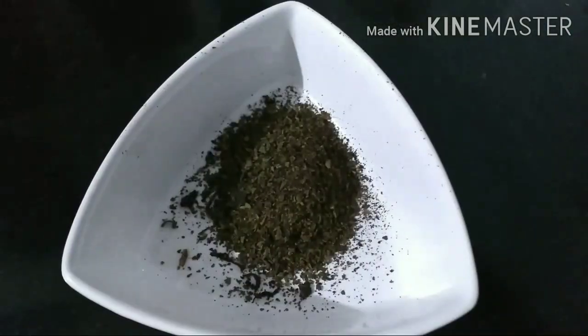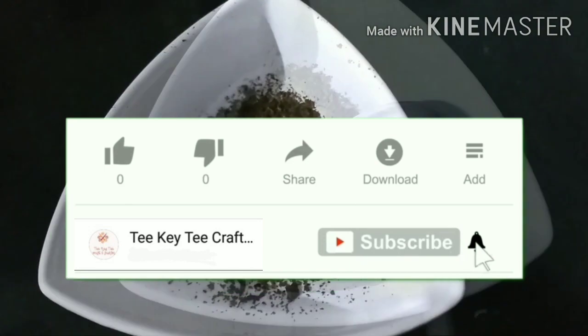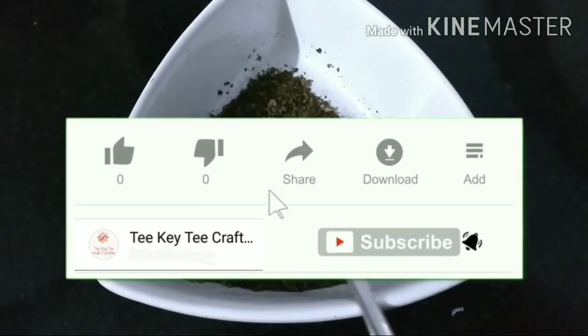If you like and share the video, I will see you in the next video. See you at the end of the day. Bye-bye.